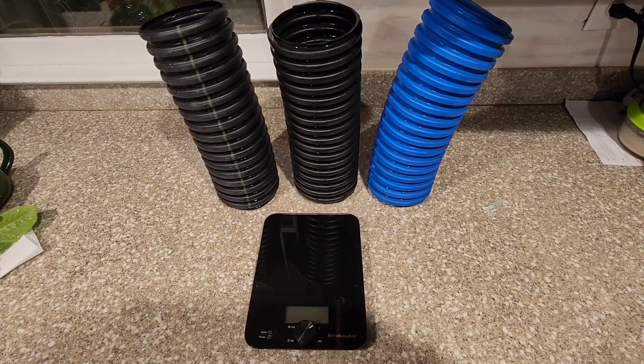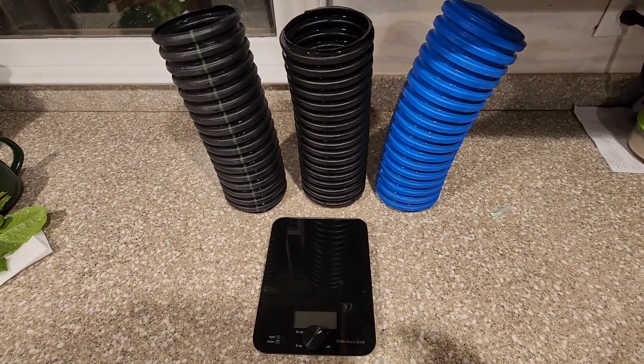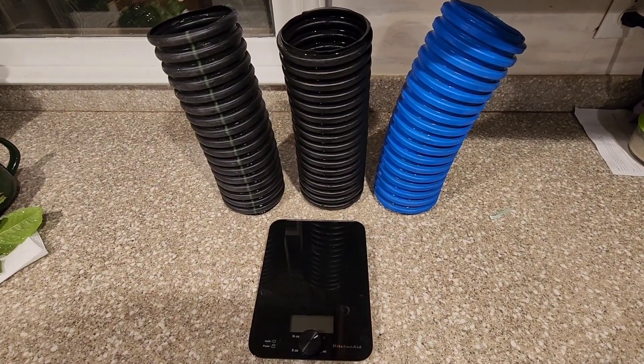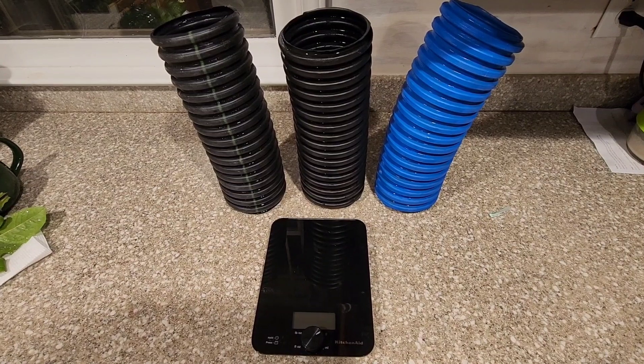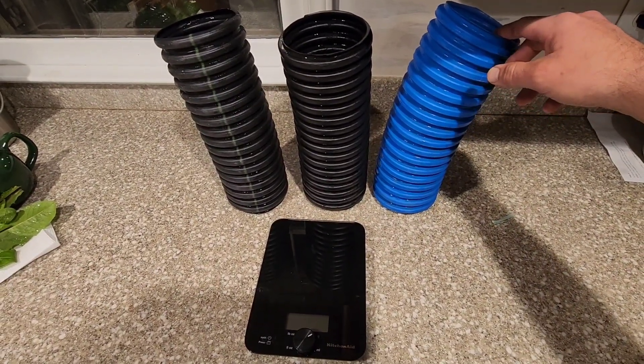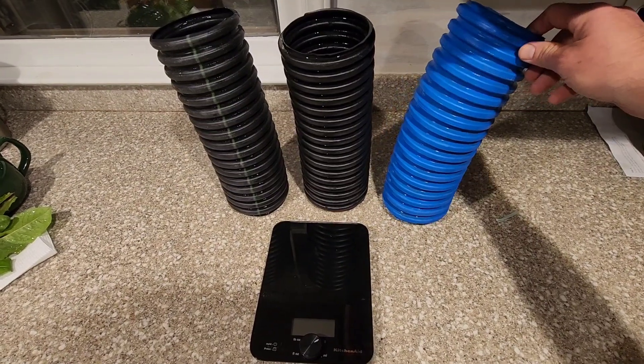Hey everybody, this is Nick with Drain My Lawn. Tonight I'm going to show you just a few differences between some of the single wall pipes that are on the market and something we started discovering when we started using French Train Man's armor pipe — the non-perforated pipe.